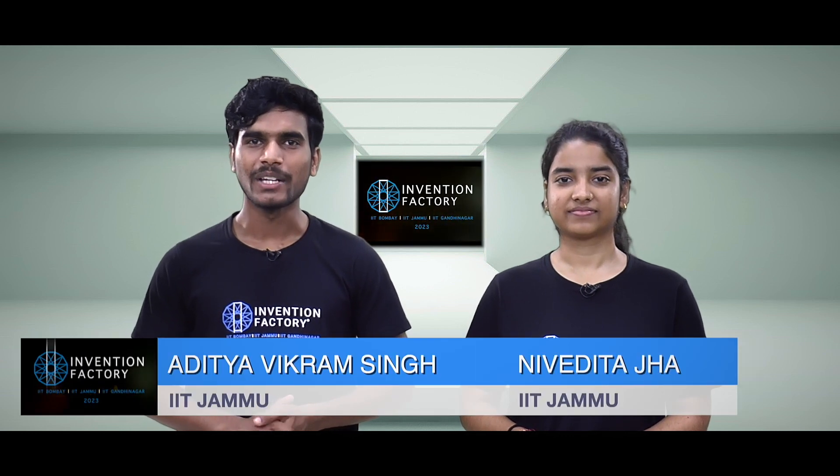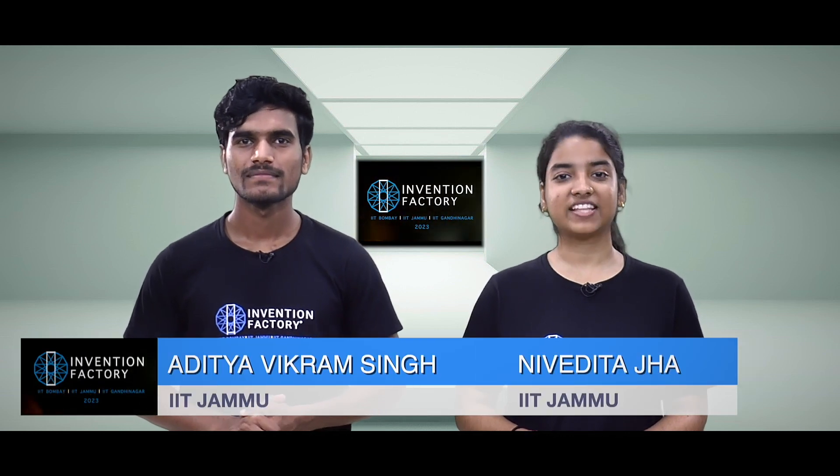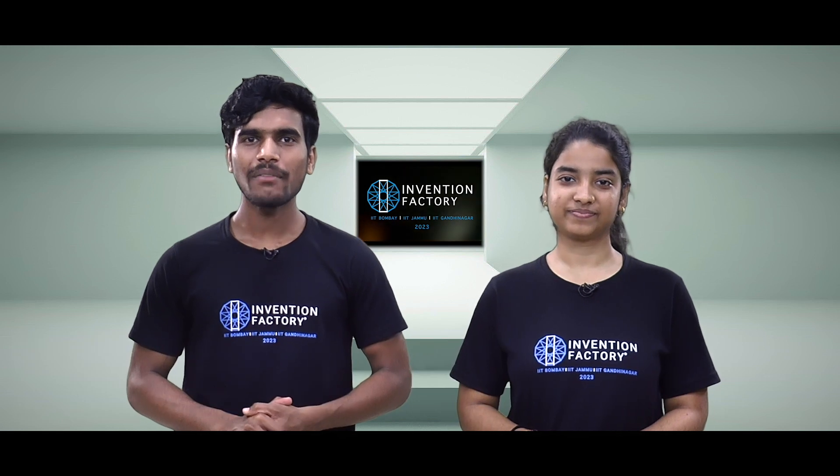Hi, I'm Aditya Vikram Singh from IIT Jammu. I'm Nivedita Jaa from IIT Jammu. We have invented a special type of vibration damping gloves.